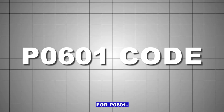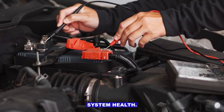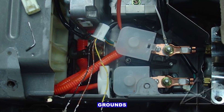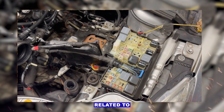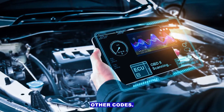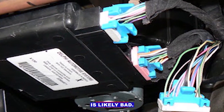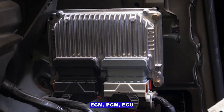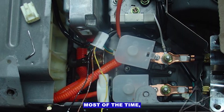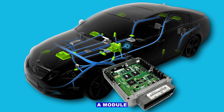Quick checklist for P0601: Check battery and charging system health. Inspect ECM/PCM/ECU power feeds, grounds, and connectors. Check fuses related to the module and replace if blown. Scan for other codes — are they related or random? If all basics are solid, the module is likely bad — replace and reprogram ECM/PCM/ECU as needed. Most of the time, checking power, grounds, and fuses first can save you from replacing a module unnecessarily.